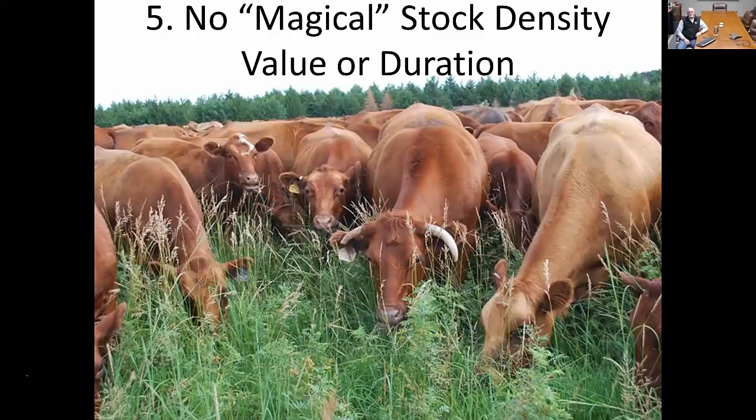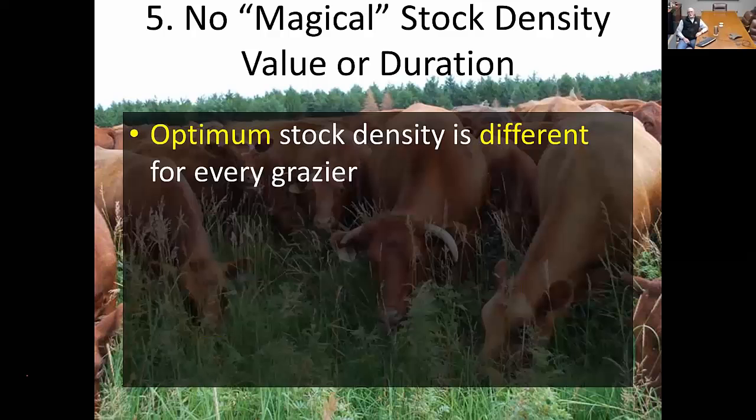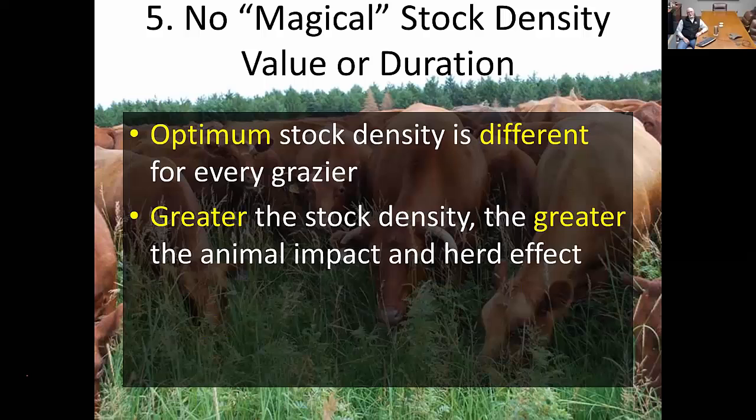Precaution number five: there's no magical stock density value or duration. We hear about that million pounds per acre, but in all cases the optimal stock density is different for every grazier. The greater the stock density, the greater the animal impact and herd effect, but not everybody needs that high stock density. If your pastures are in really good condition to begin with, what benefit is high stock density grazing going to provide? Often, just being at a more moderate grazing intensity where you're rotating cattle every couple of days gives the same benefit and long-term production. Ultra-high stock density is really designed as a tool to improve certain areas if administered properly, not as a long-term management approach.